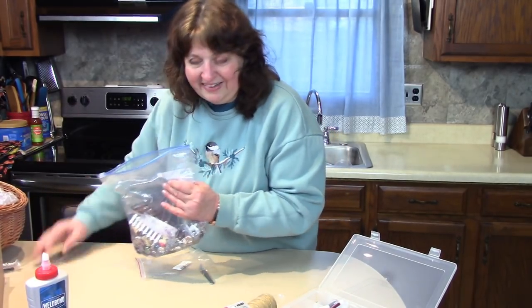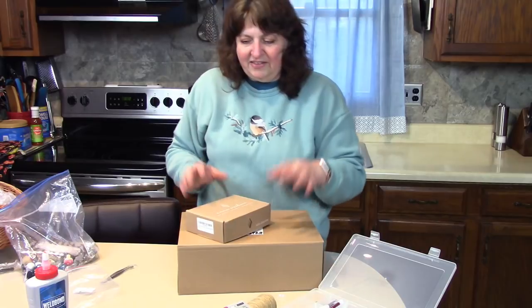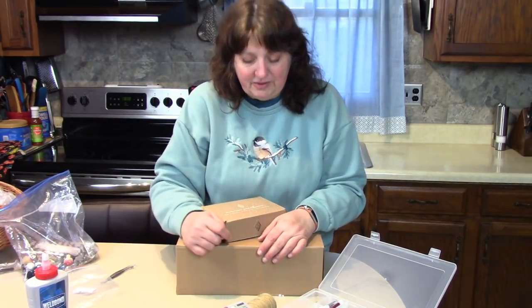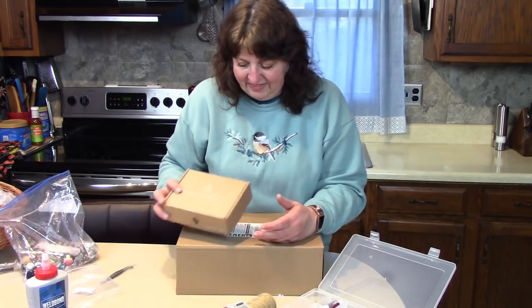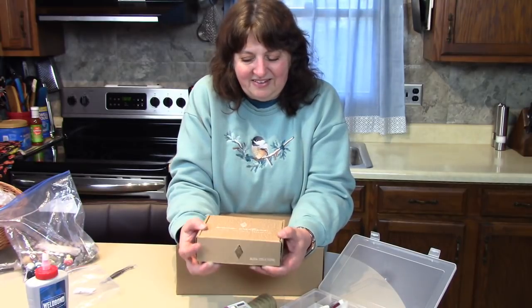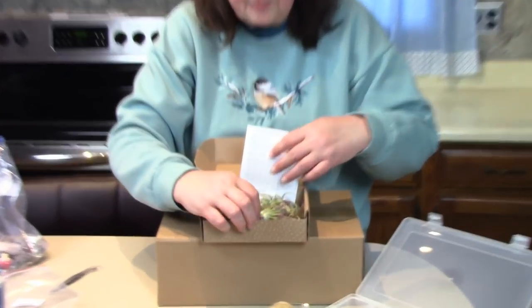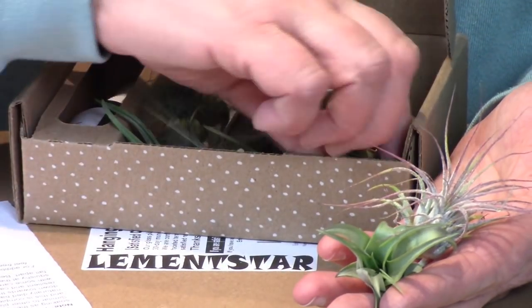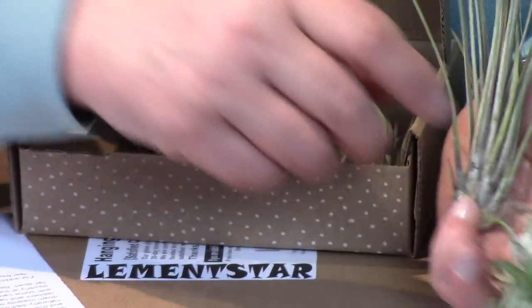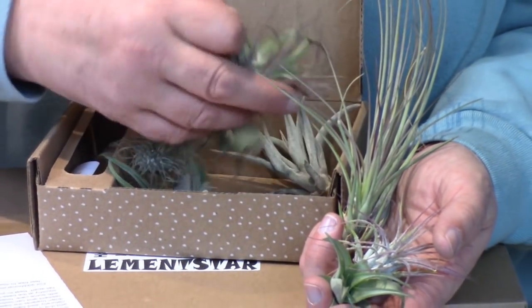For today I bought a special little treat. Anything I have that I can share links for, I'll put in my description box. This is a box of air ferns — these are awesome for fairy gardens because you don't really have to plant them. This is a variety box of live air ferns; they're very hard to find locally so I sent for them. Look at the different styles — these are all live plants; they just came yesterday in the mail.